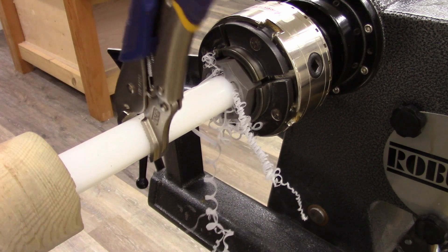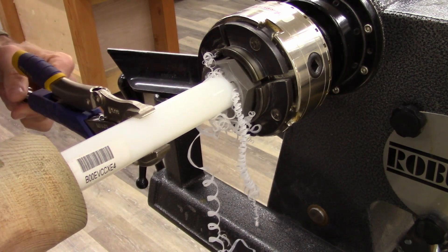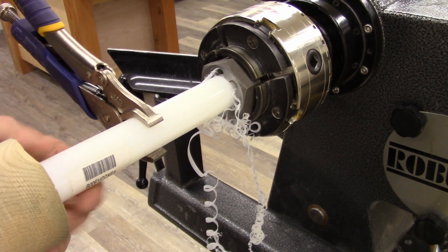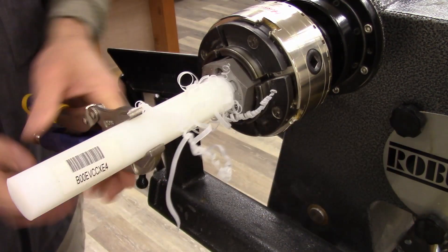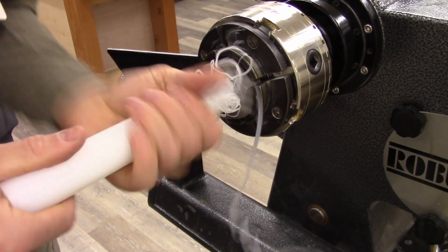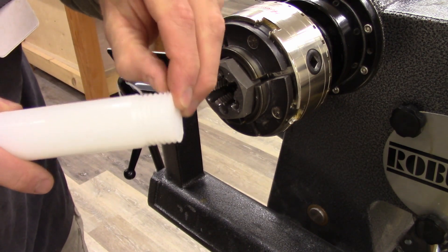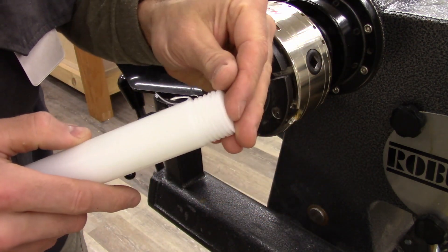Almost there. I think we've bottomed out. I'm going to take away the tailstock. That looks pretty good — one I did before looked a little cleaner, but these are utilitarian threads. We're not going to be submitting these into any machining contests.